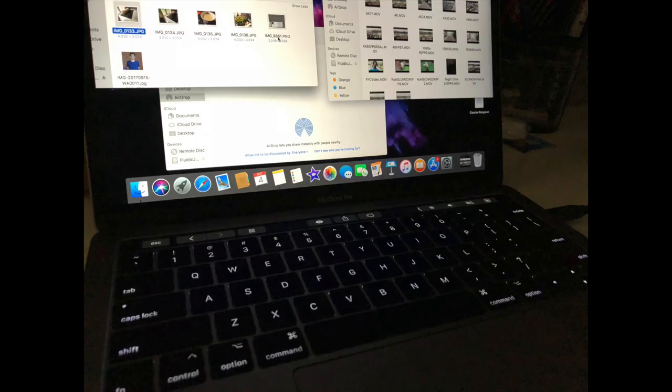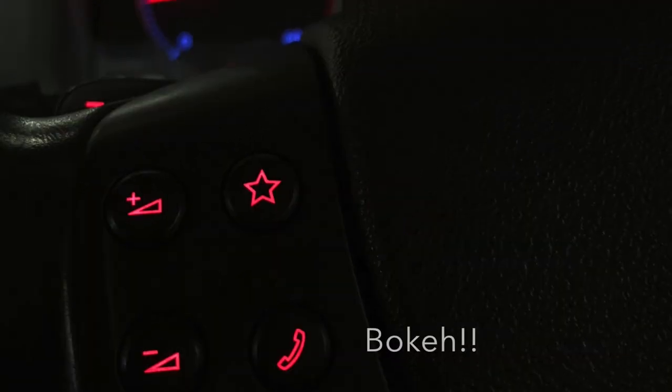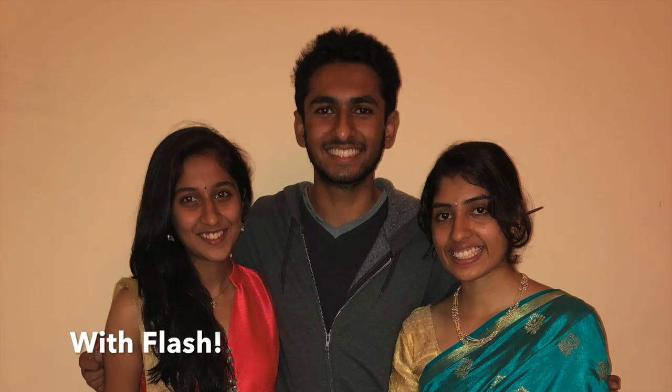A few night shots, including this particular bokeh in my car, impressed me, and I'm really happy that the f/1.8 aperture does a good job. So the iPhone 8 won't disappoint in low light. This is an example of the True Tone flash being used in a nicely lit scenario to bring in more detail.